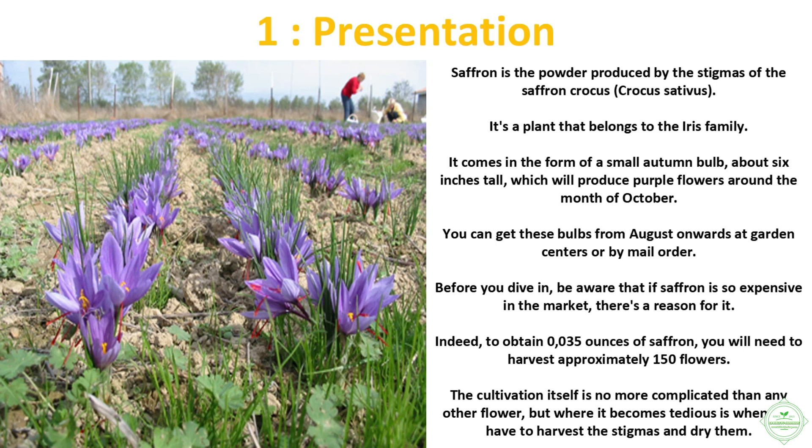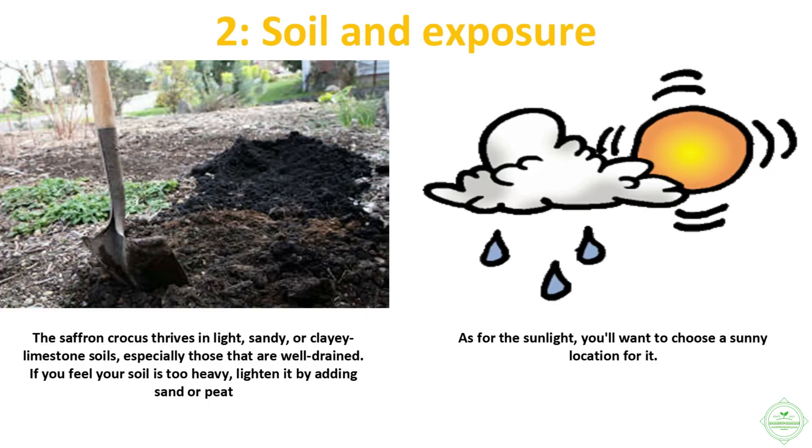Before you dive in, be aware that if saffron is so expensive in the market, there's a reason for it. Indeed, to obtain 0.035 ounces of saffron you will need to harvest approximately 150 flowers. The cultivation itself is no more complicated than any other flower, but where it becomes tedious is when you have to harvest the stigmas and dry them.